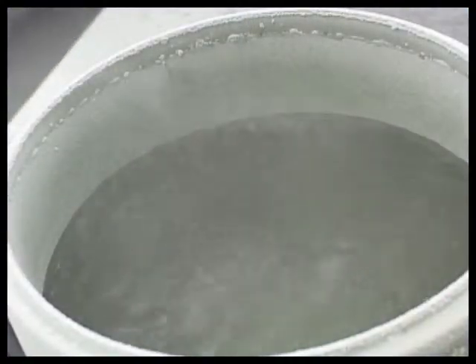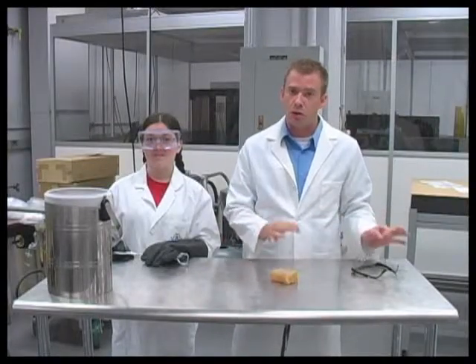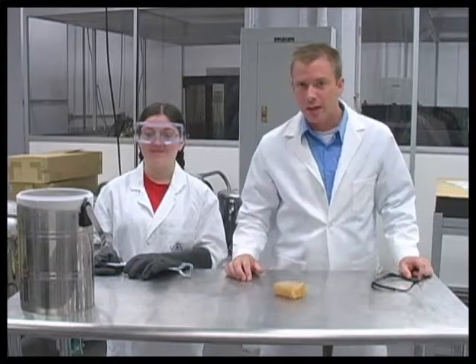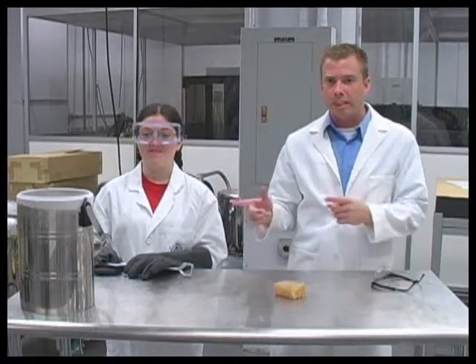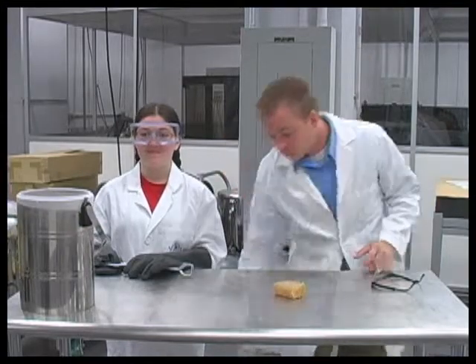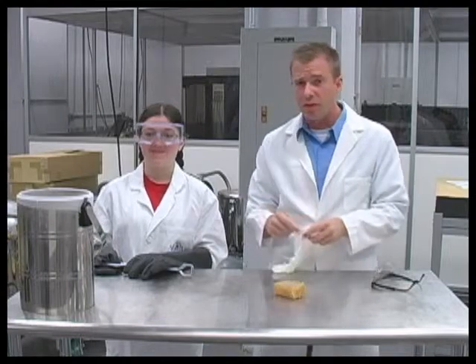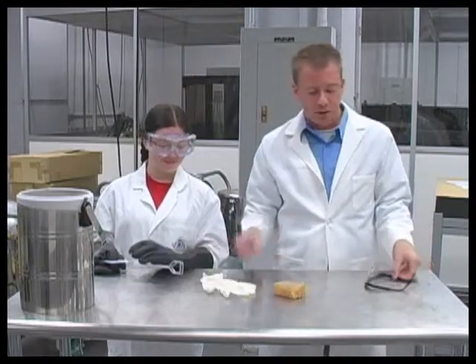Here we have liquid nitrogen. This stuff is cold — like 320 degrees Fahrenheit below zero cold. So number two here has your gloves on, tongs, goggles, the whole works. For our demo today, number two is going to take a pair of common rubber gloves and dip them in liquid nitrogen. You've seen them before — they're flexible, they're stretchy. However, they're going to behave much differently once they're in the liquid nitrogen.